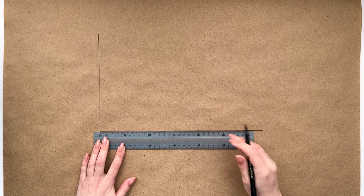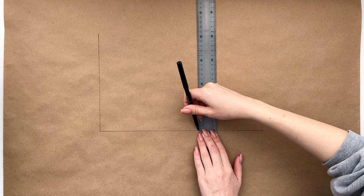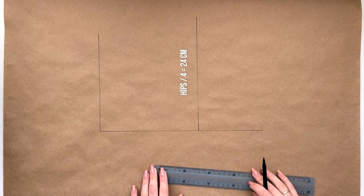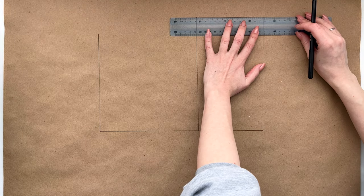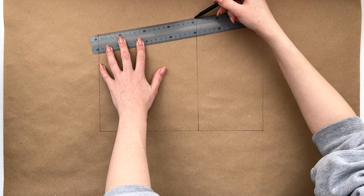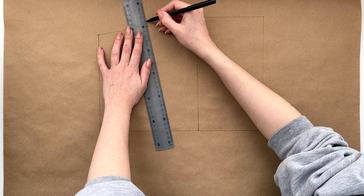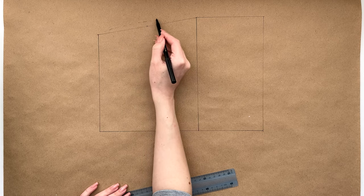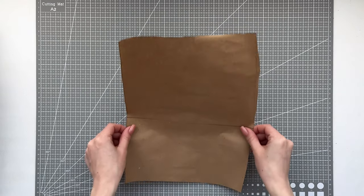From the waistline down, we put off 20 centimeters — this will be the hip line. Draw a line equal to the hip circumference divided by 4. Draw a line of the same length from the bottom point, then connect all the points. We divide the line between the hip and waist points in half, and from the resulting point we put one centimeter up and connect all the points with a smooth line. And our pattern is done.